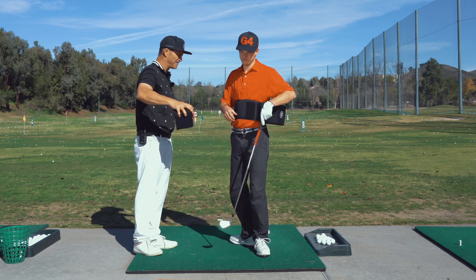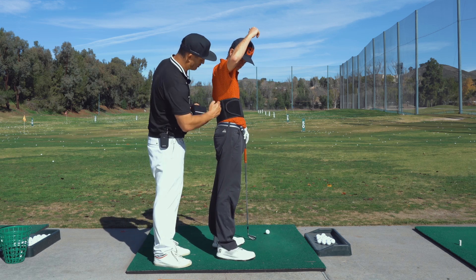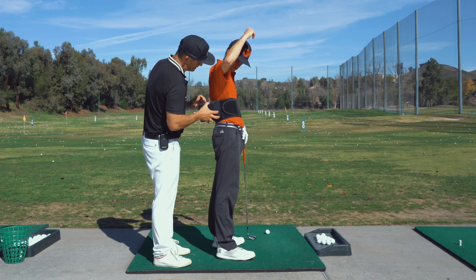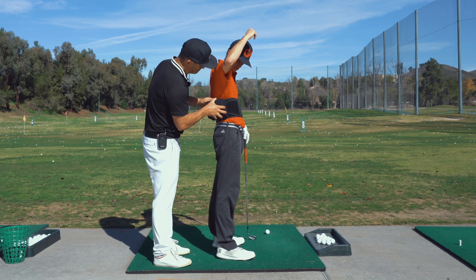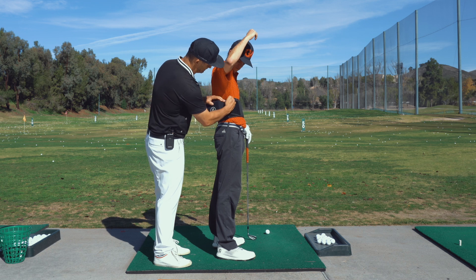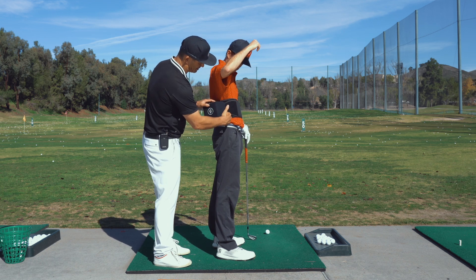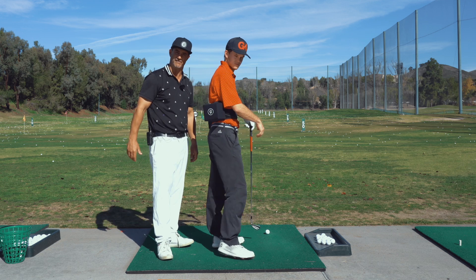Now we turn around to the other side. What we're going to do on this side is put it on the seam line, which is right here. The lead side of this box is going to be on the back side of the seam line. So the seam line is here at the front, but this lead part of the box is going to be on the back side of his seam line.